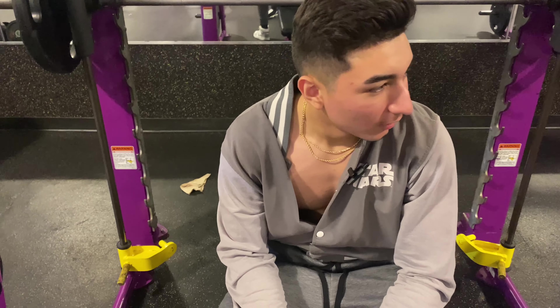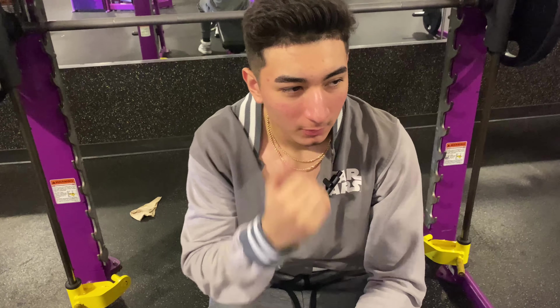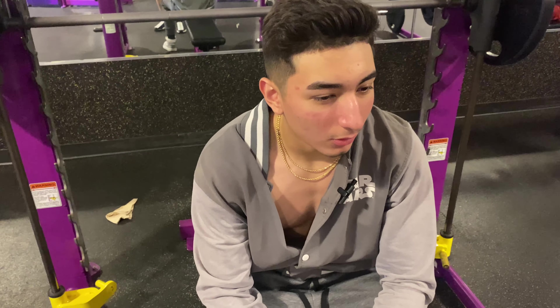The first exercise really drained my strength, so right now I'm doing 115 pounds for five reps because my chest is pretty much already exhausted.